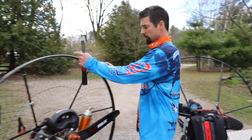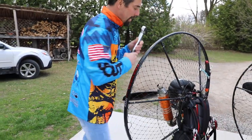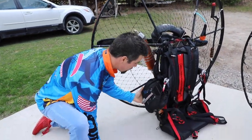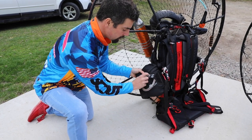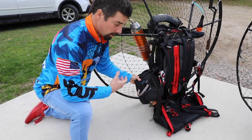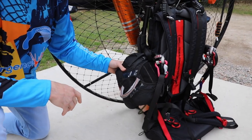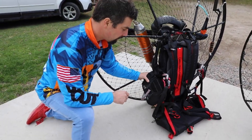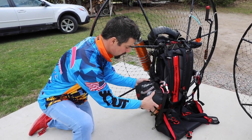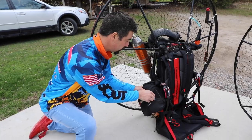Another thing to check is if you have your reserve mounted — as I do on this paramotor right here — make sure the bridles are properly run and everything is secure. If you open it up, you can see these windows and make sure your pins are through these two loops, so your reserve is going to work if you have to deploy it. This is also a bulky thing that can move around whether lap or side mounted, so make sure your reserve is secure, out of the way, and can't accidentally be deployed. Push that Velcro on there good so it won't get caught and accidentally deploy your reserve parachute on takeoff.